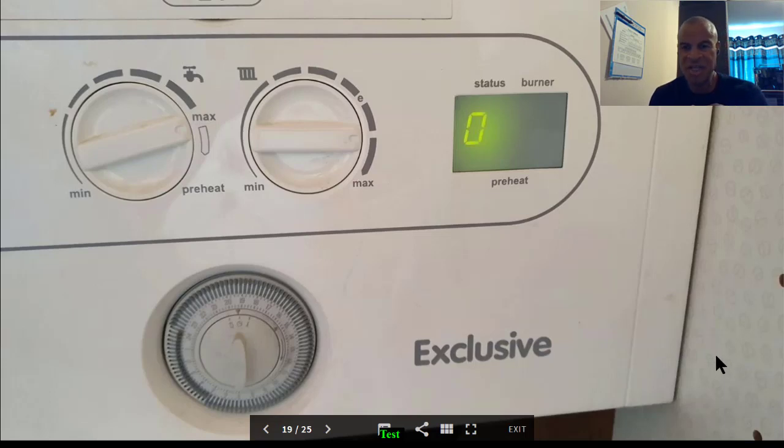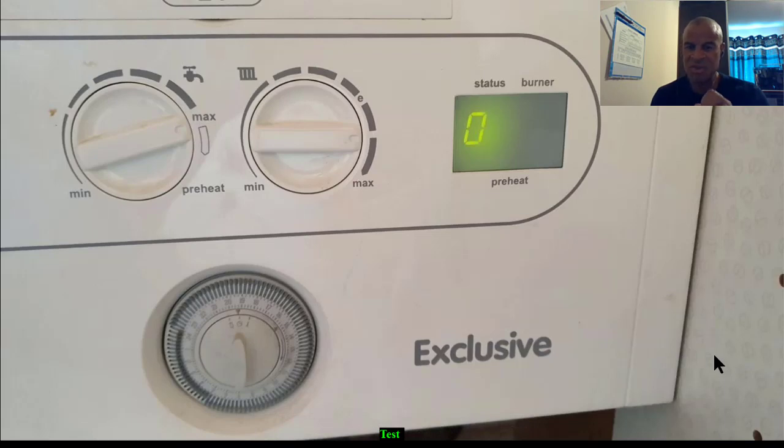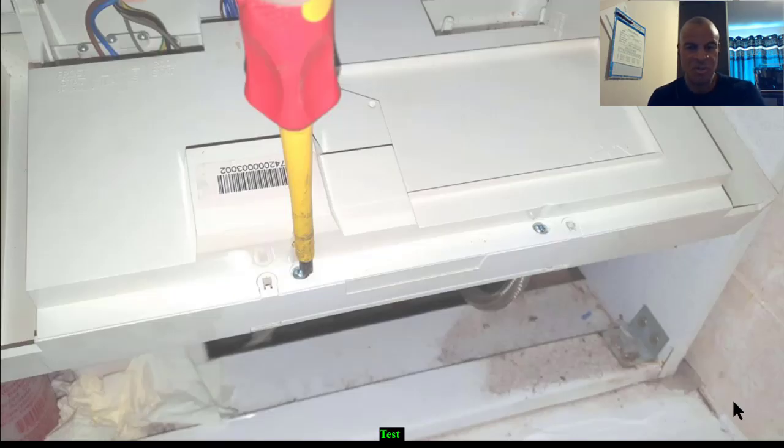Now this is another big tip I've seen a few times on this particular boiler. After fitting the flow turbine, we ran the tap and we're still getting a zero status — so it didn't work. I'm now going to show you what I've done to overcome this problem. We turn off the power again to the boiler.